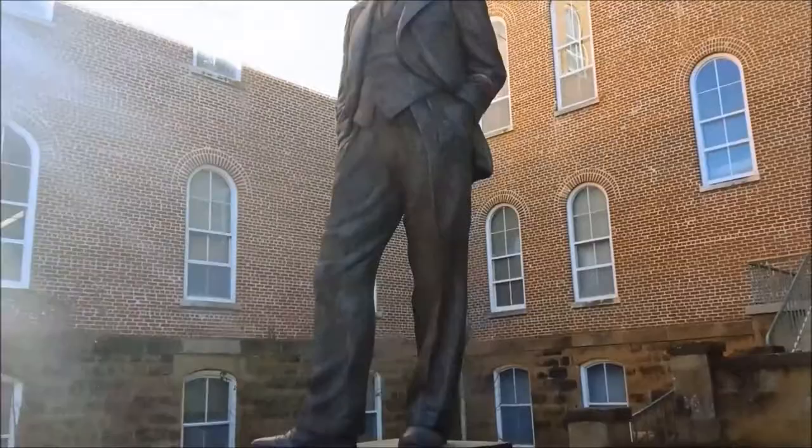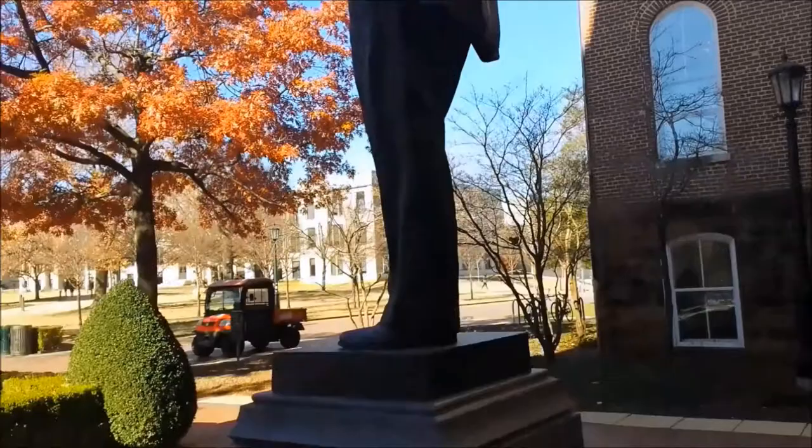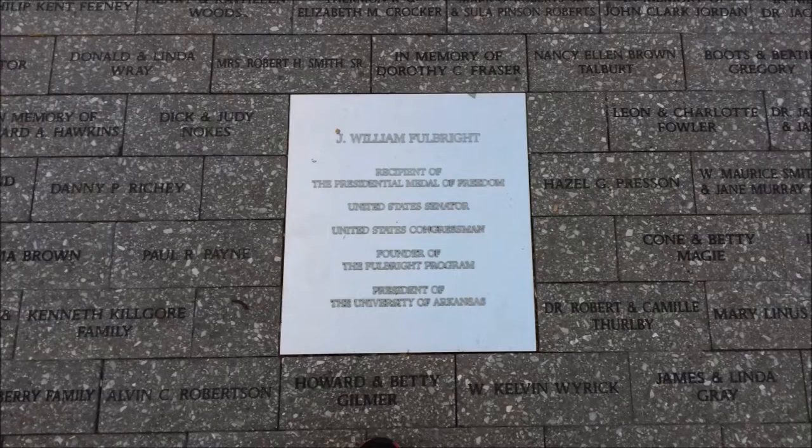Greta Bader created the sculpture in a contemporary, realistic style and likely drew inspiration from Roman sculptures and statues. The bronze statue of J. William Fulbright shows him how he was in life, with wrinkled skin and normal clothes. He is not idealized or unrealistically proportioned. Although the statue is much larger than Fulbright was, it is still realistically proportioned and represents him well.